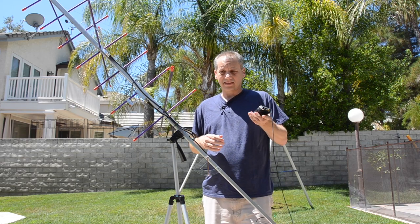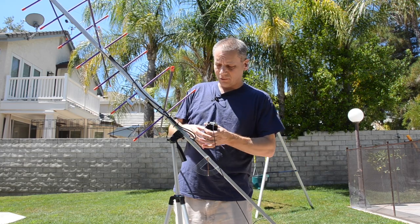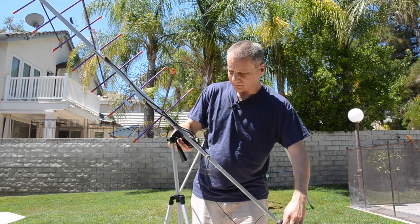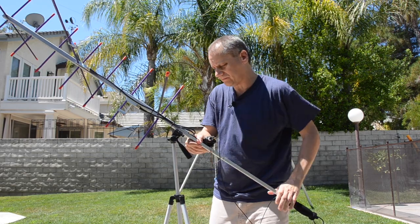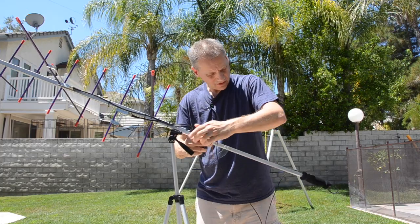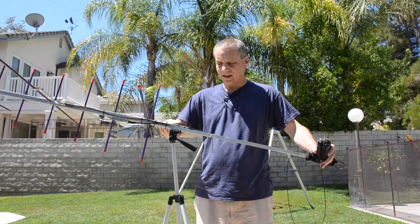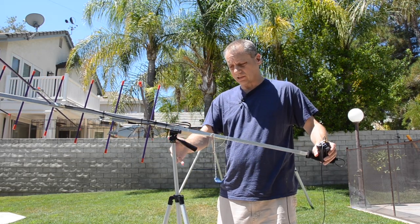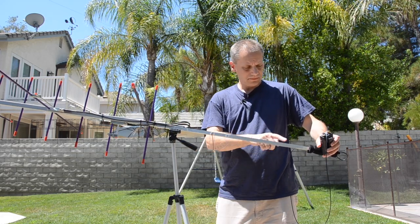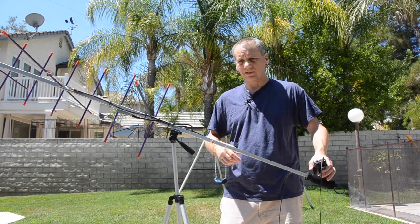This is my setup. When you buy it, it comes with a foam handle — you can see it here. Originally the handle is set up in this area, but I decided to use a tripod and extended the handle with a piece of aluminum, moving the foam to the other side — just easier for me.